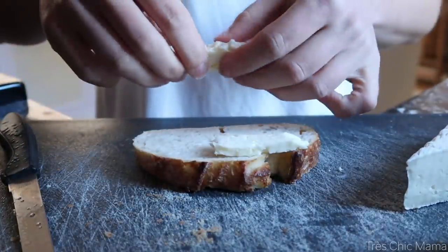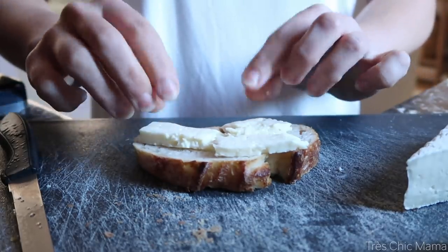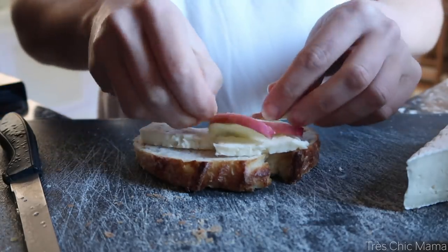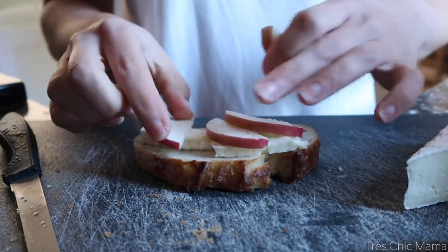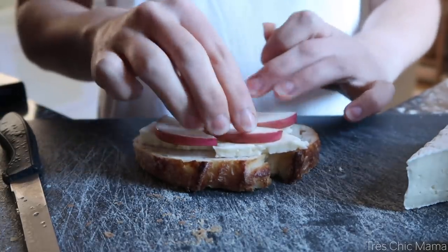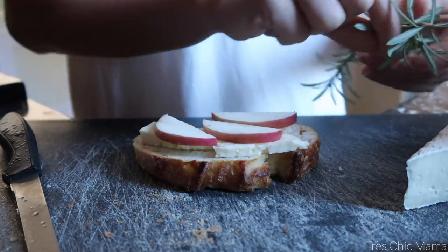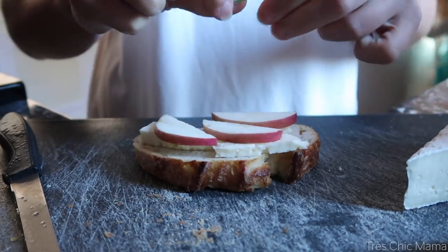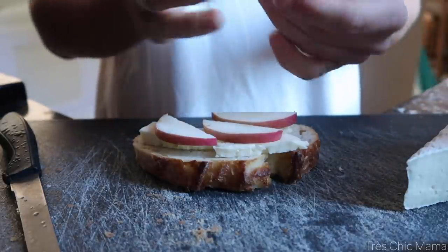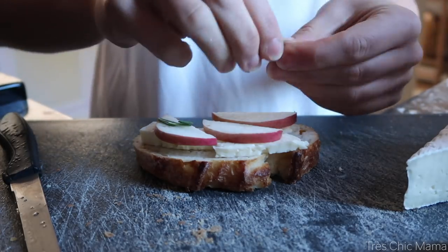Now assembly time. Starting out with some brie — I forgot to put the dressing on this piece of bread first, but we are using some honey mustard. So I started with some brie, slices of apples, and then a tiny touch of rosemary. I just ripped some up with my hand and sprinkled it on. Not a ton, but just enough to give that essence and aroma of rosemary. It's one of my favorite herbs and I absolutely love it for Thanksgiving, Christmas, fall time.